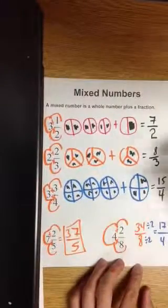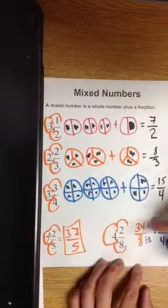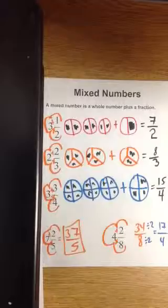So using the popcorn method, you just multiply the denominator and the whole number, add the numerator, and keep the denominator the same. This is the study of mixed numbers.